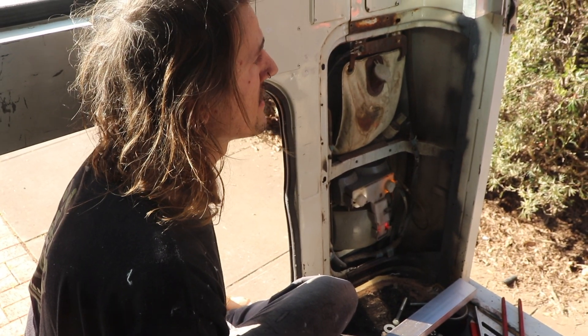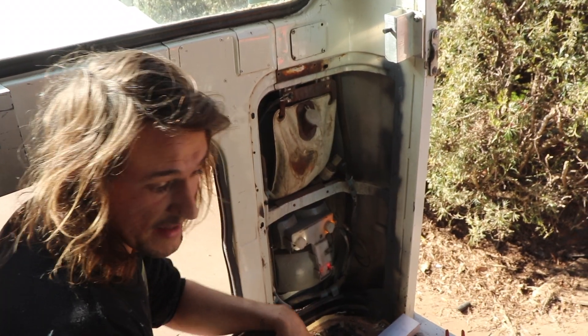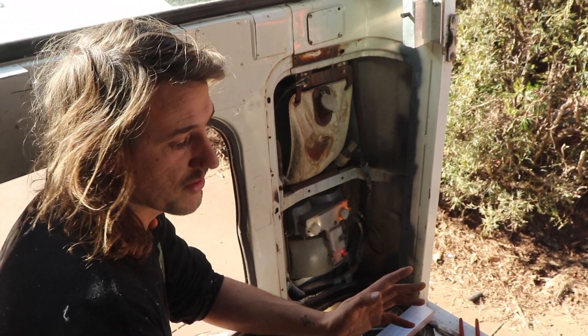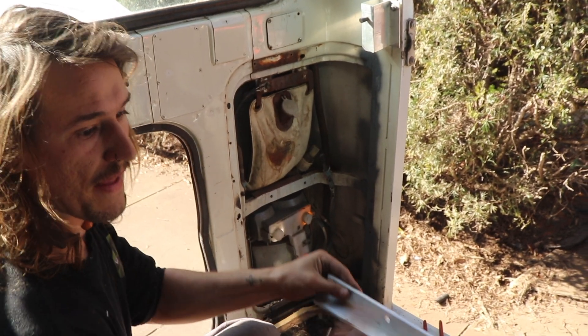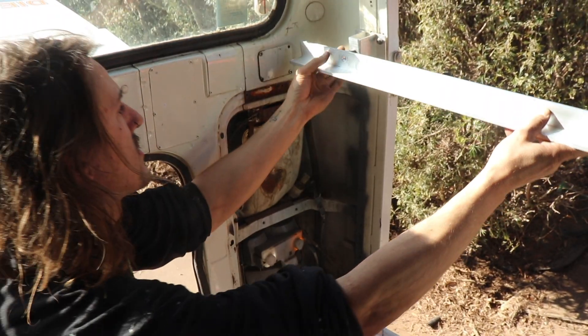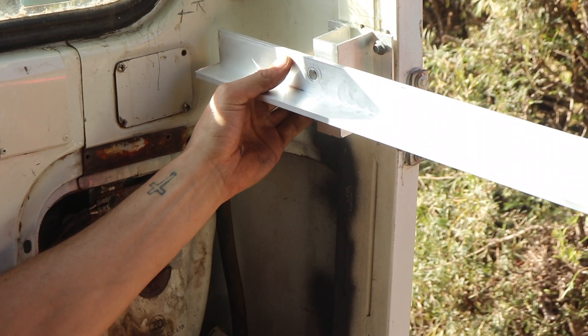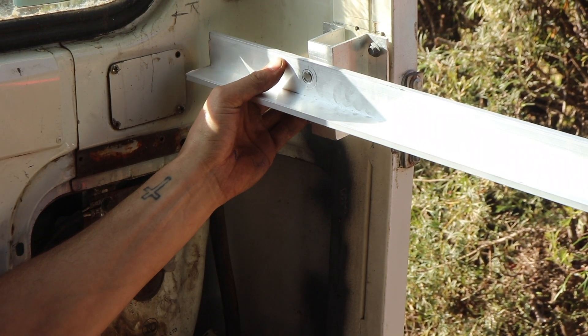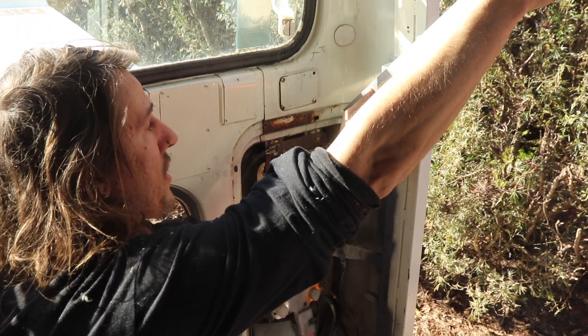I'm just building the bed base — sorting out all the pieces and working out exactly how I want it to work. Basically we'll have this bracket here, and then these pieces that run across. That goes through like that, and this makes it so the bed can hinge up.